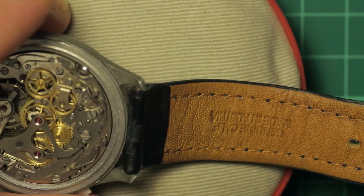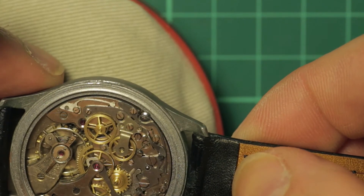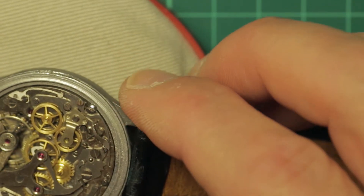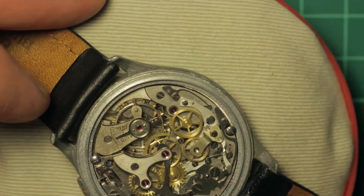Yeah, that looks like glue — and glue near a watch movement is never a good thing. But hopefully that's just a little bit there. There's actually some shiny residue on the strap. I'm wondering if somebody has glued this strap at some point, and that's what the residue is on the case. Hopefully that'll be what it is, because we certainly don't want glue inside the movement — glue inside the movement is never advisable under any circumstances.